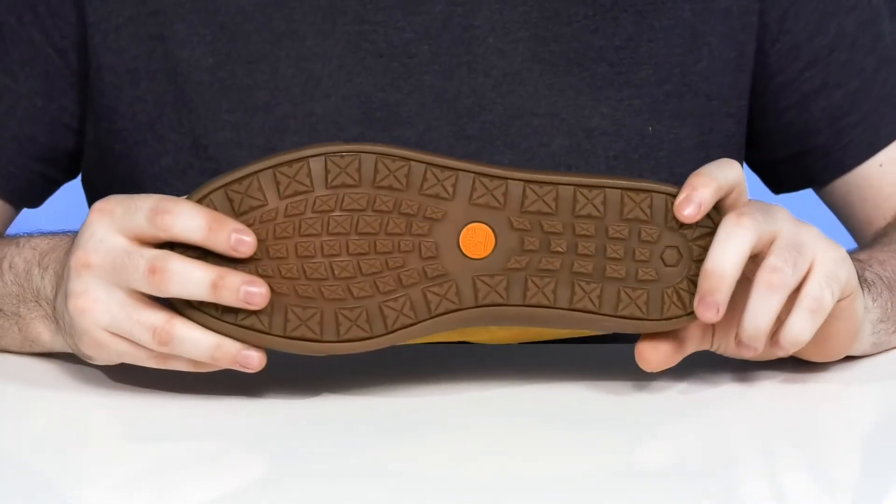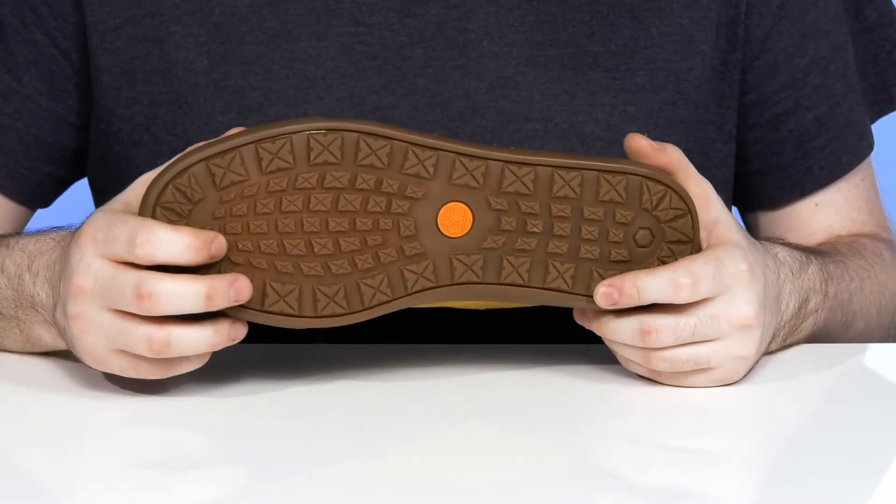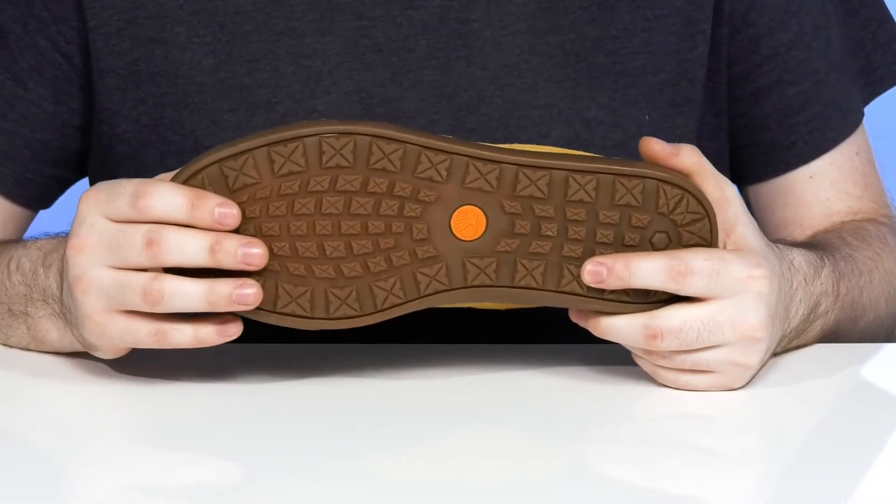Underneath it has a durable rubber lugged outsole that's going to deliver excellent grip and flex, because you know you can't resist going outdoors.